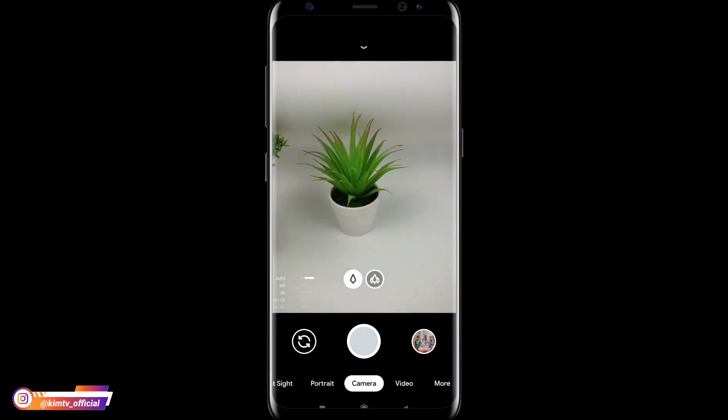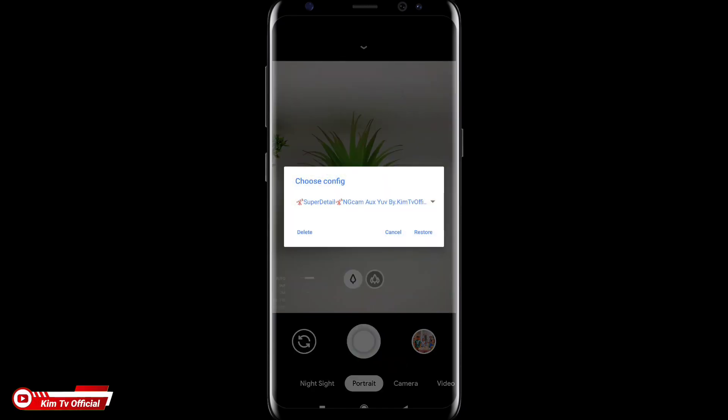Assalamualaikum warahmatullahi wabarakatuh. Apa kabar? Mudah-mudahan teman-teman semuanya dalam kondisi yang terbaik. Di kesempatan kali ini saya akan share dan review config terbaru untuk GCam Nikita versi 2.0 yaitu config super detail by CamTV Official.